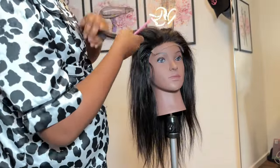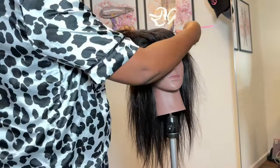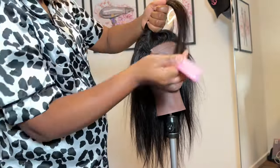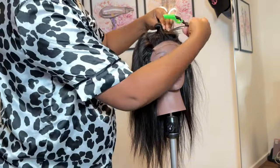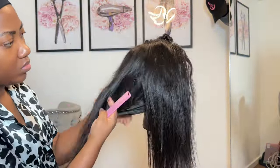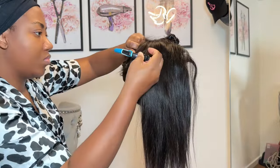The next step is sectioning the hair, and it's really important to do this accurately. I'd like to have a money piece in front, so I'm sectioning the closure part of the hair — about two centimeters. Now towards the back, I'm sectioning this into two. You need to follow these steps to make it easier.